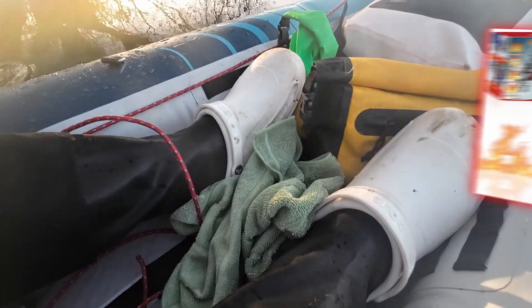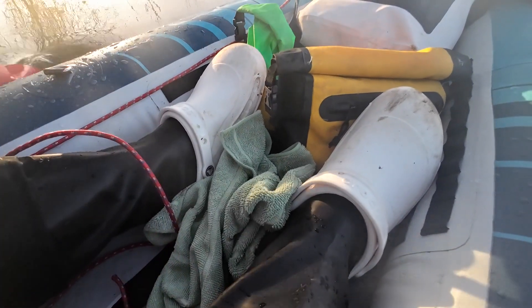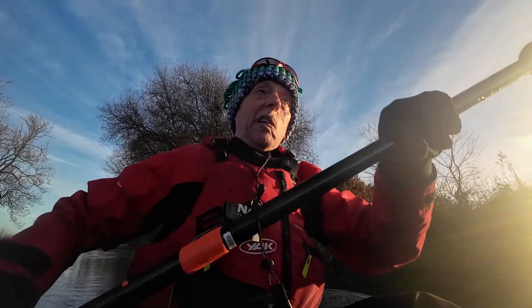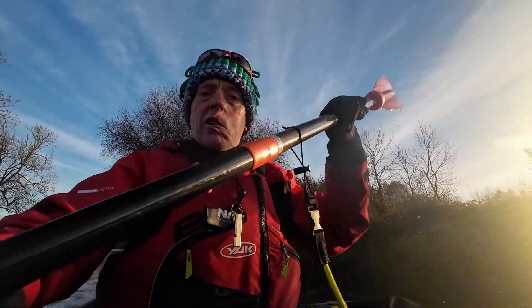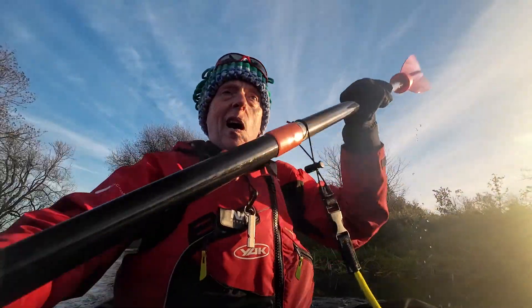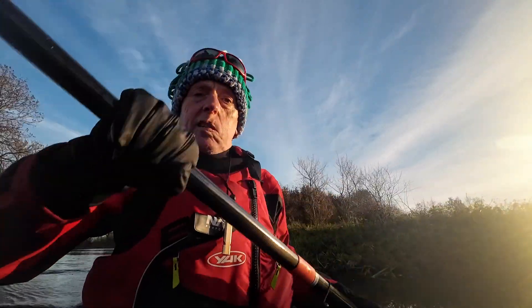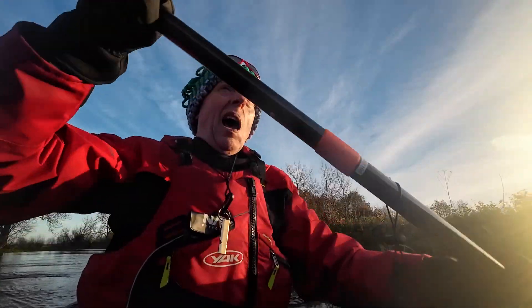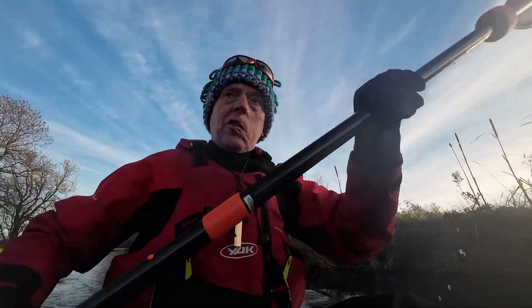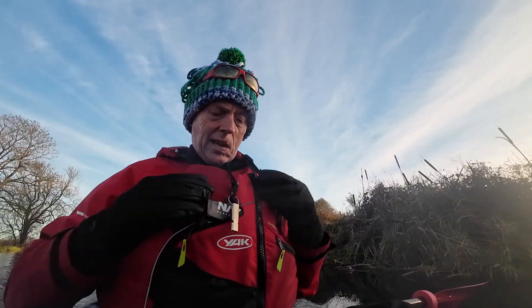Finally, feet. Today I'm actually trying out a new pair of socks — I've got those on underneath my go-to footwear: crocs. If you've watched any of my videos you'll know I favor crocs year-round for a multitude of reasons. They dry out quickly, most I've had have been very good on slippery surfaces, and I find them really hard-wearing — a lot harder wearing than trainers.